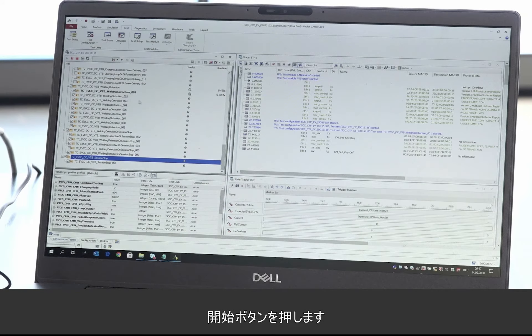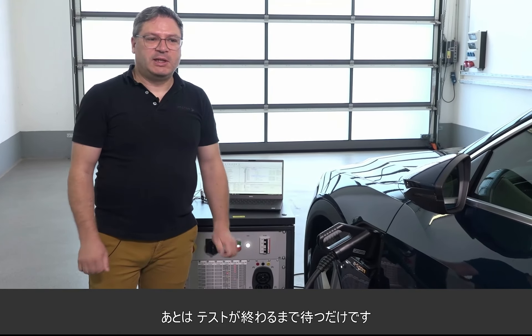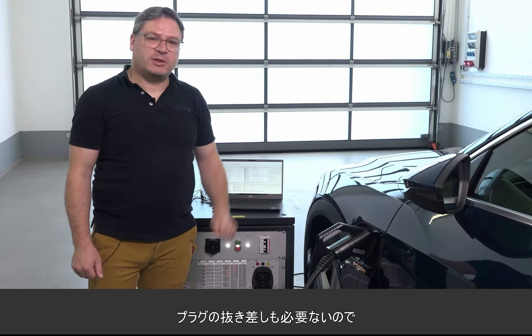Press the start button and then the tests run completely automatically — you have nothing to do but wait until the tests are finished. You don't have to plug in and out, just wait until the tests are finished.